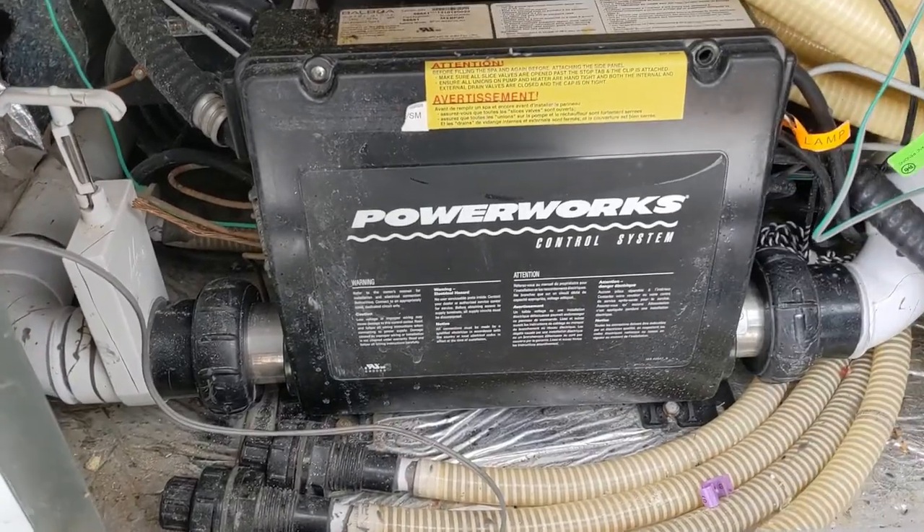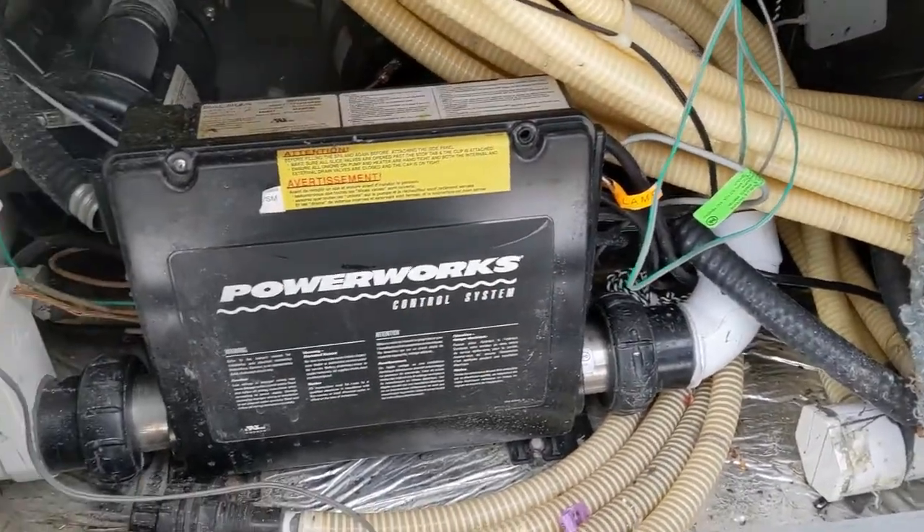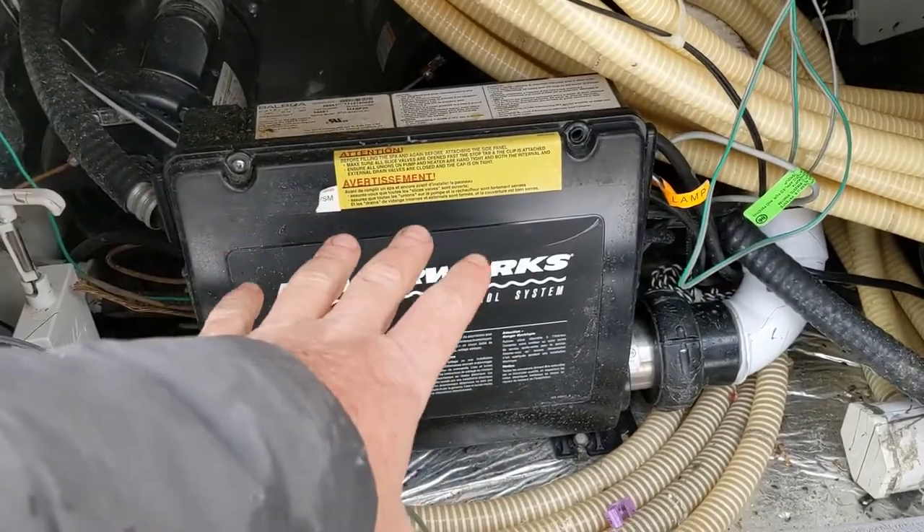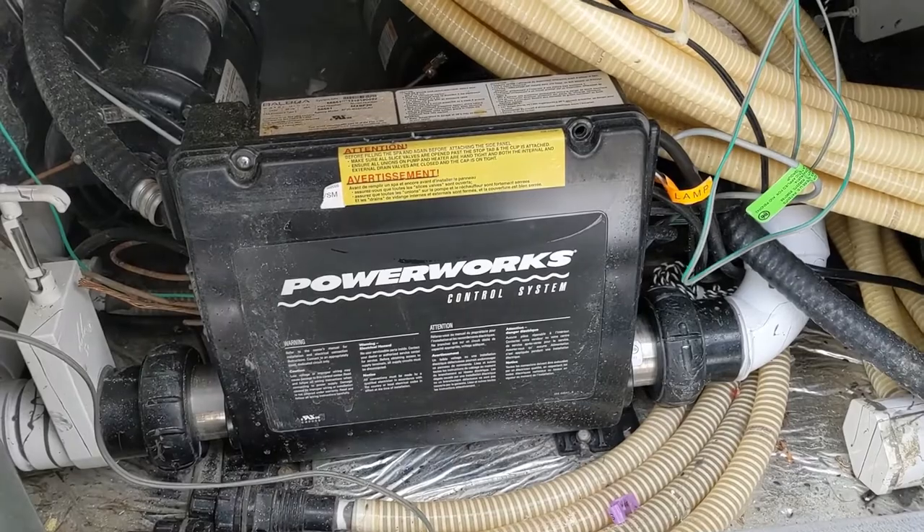So this is a Balboa spa pack. There's two of them in here because it's separated — one's on one side, one's on the other. This one here is not heating, so let's figure out why.